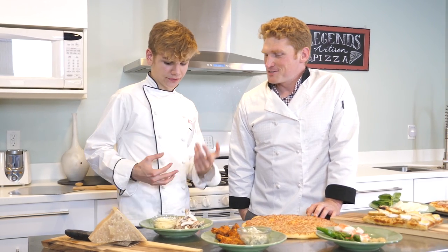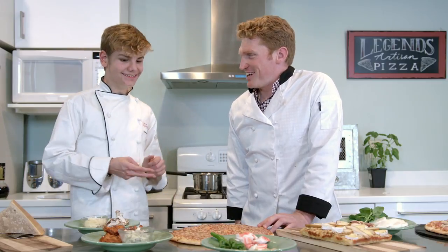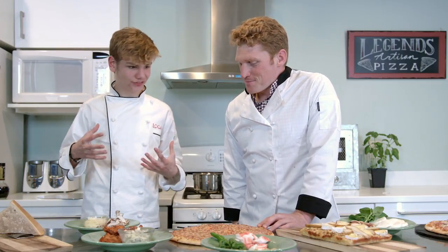Why do you think that is? I think it's because it really brings them back to like a steakhouse style flavor. And it has such a very simple yet elegant flavor profile - meat, mushrooms. It's just got such a classic flavor profile.